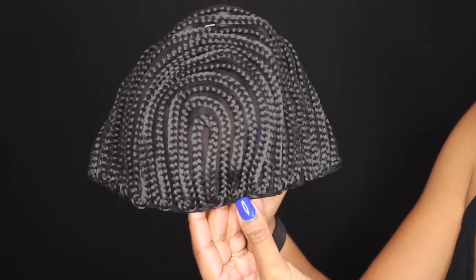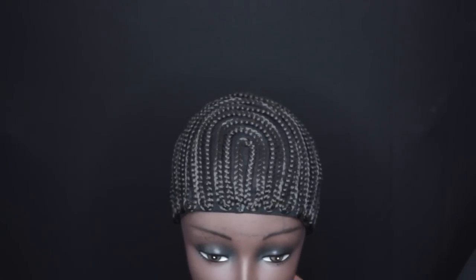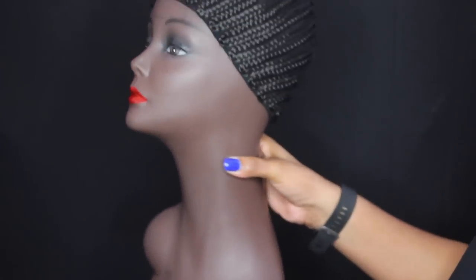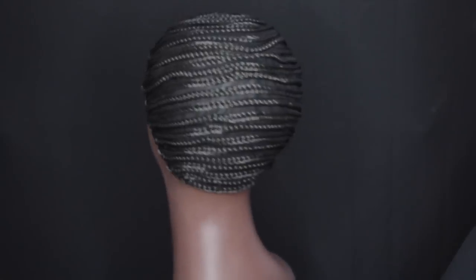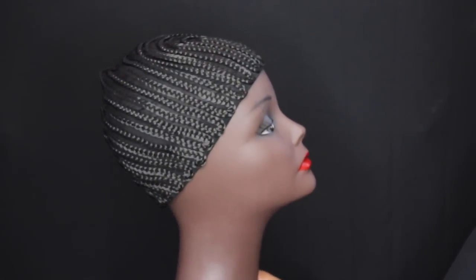This is what the Cornrow Express Cap looks like. I know it looks quite different than what we're used to, but I really wanted to try using this cap to see what the result would be and how it feels to work with it. I got this cap in size medium and, as you can see, it fits my mannequin quite well.